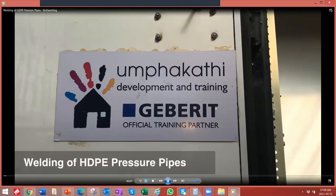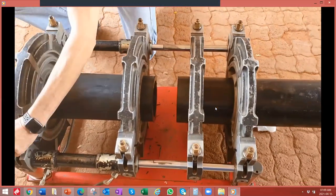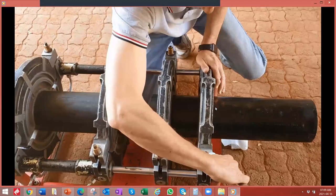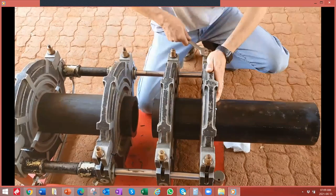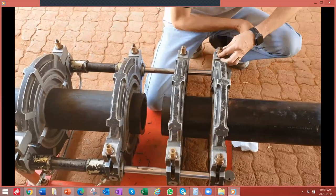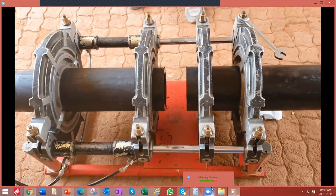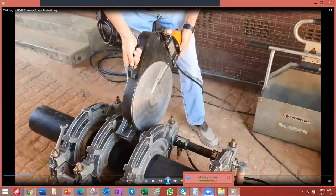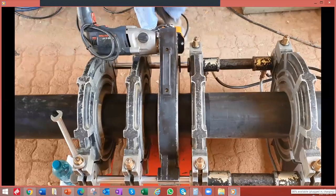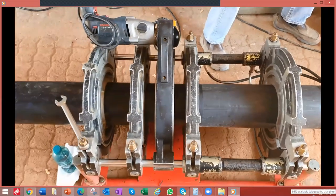Moving on to the pressure pipe. The planer and piston elements are installed. All the nuts of the clamps are tightened up to ensure that you have great tension on the clamps. Note that the pipes have been cut as cleanly as possible, and from here we will plane the two parts.